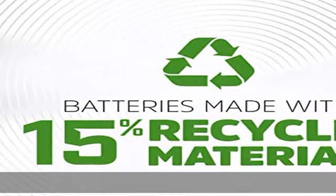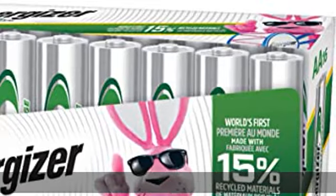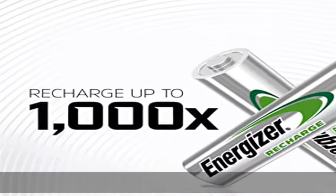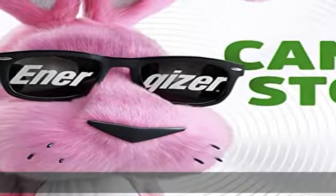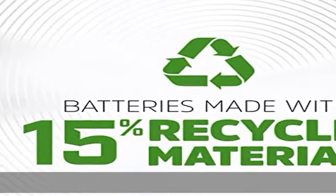Rechargeable Energizer batteries reduce waste and save money when used with an Energizer Recharge charger. These NiMH batteries are made with 15% recycled materials and are designed to prevent leaks. Use AA rechargeable batteries in all types of devices — they can be charged up to 1,000 cycles for a long-lasting pack.